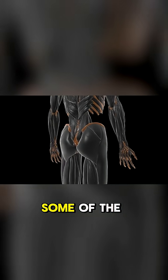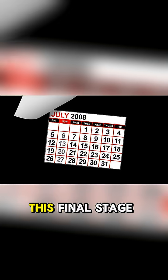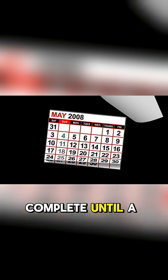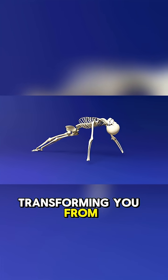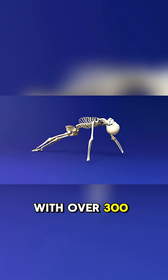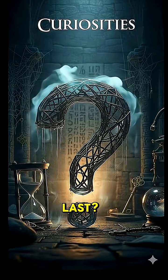But the process isn't complete yet. Some of the last bones to fully fuse are in your pelvis and your spine. This final stage doesn't complete until a person is in their mid-20s. So the answer to how long it would take is a journey of over two decades, transforming you from a flexible infant with over 300 parts into a fully formed adult with a solid 206-bone skeleton. And you — how long would you last?